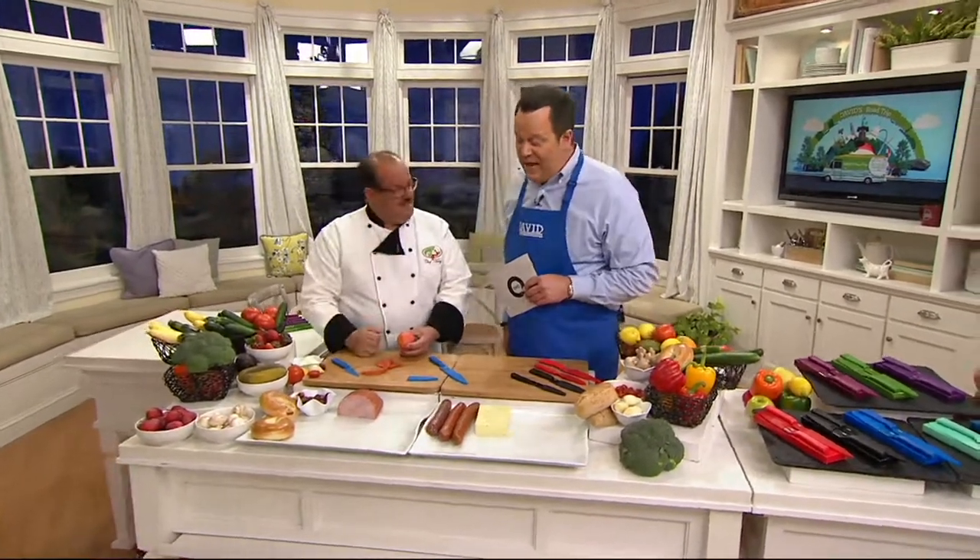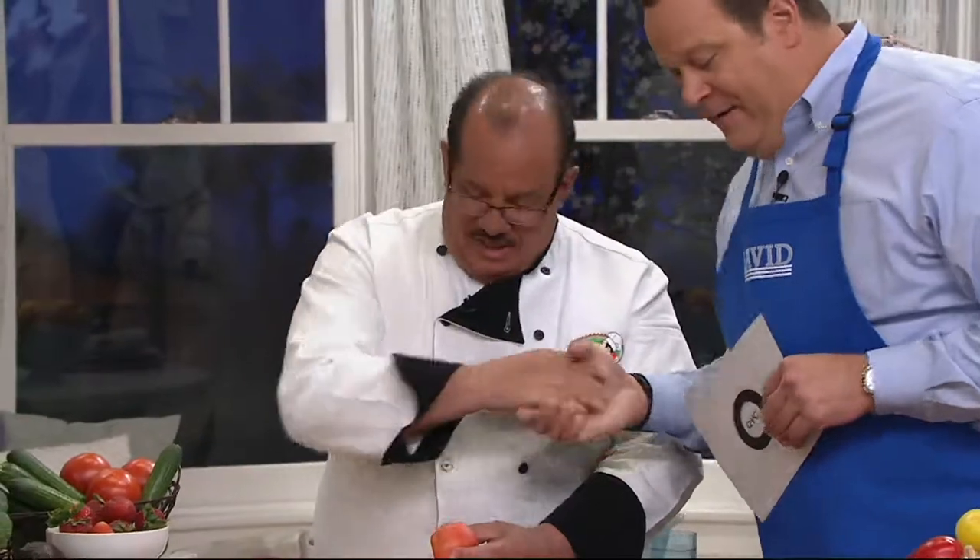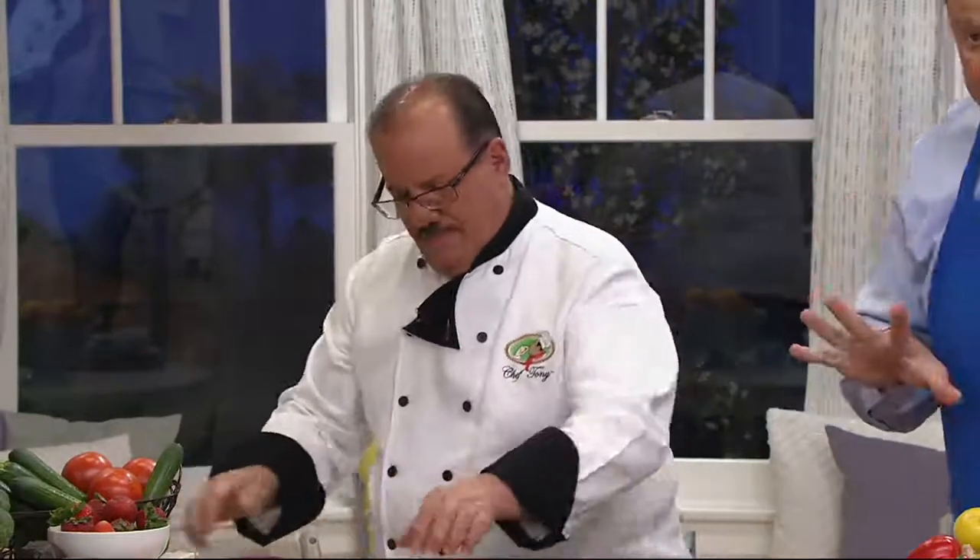What do you say we welcome back Chef Tony Nottaro, one of the most efficient dudes I've ever seen with a knife. He's got not one knife but two tonight — yes, David — in a set of three.